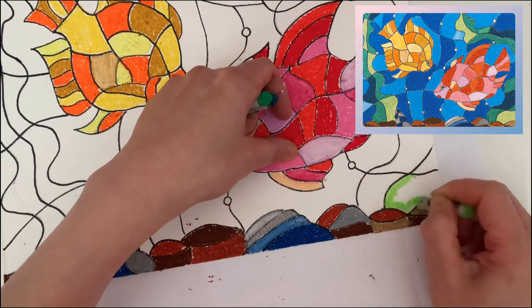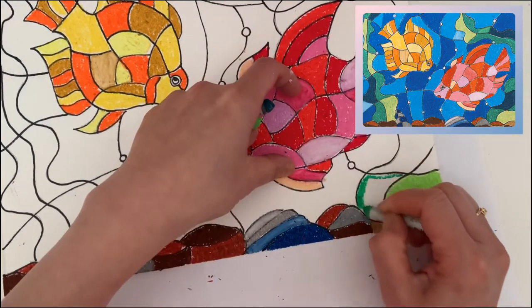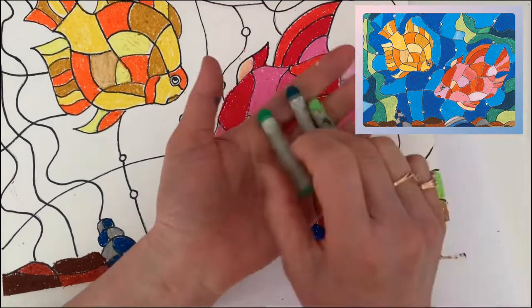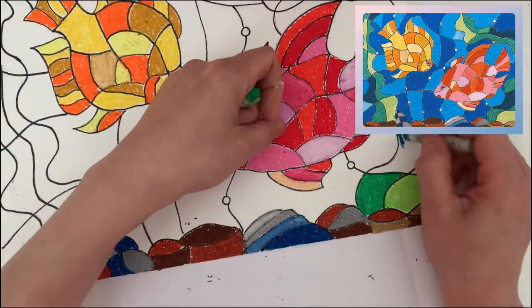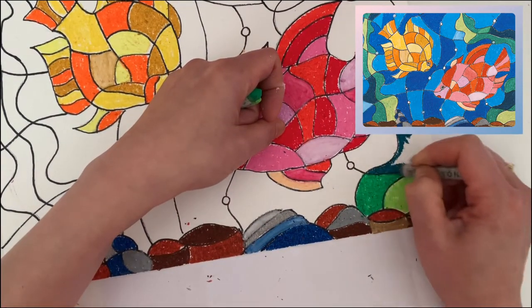You can see I use three different greens to color: first light green, then middle green, then darker green. Remember not to color the same color in the next area.